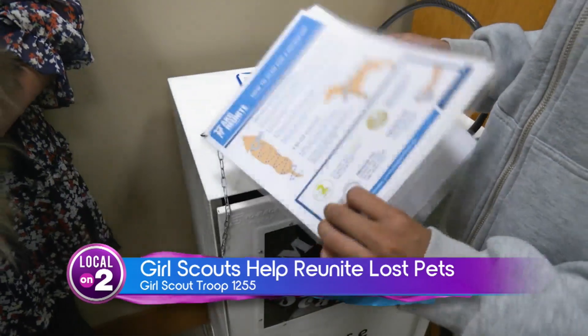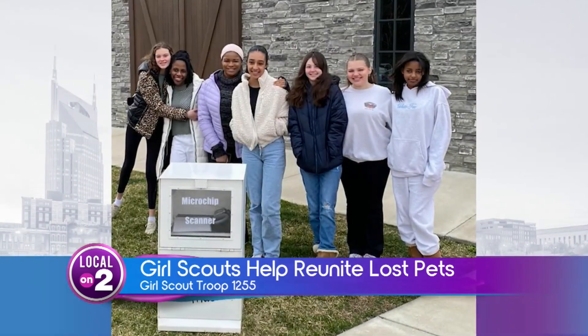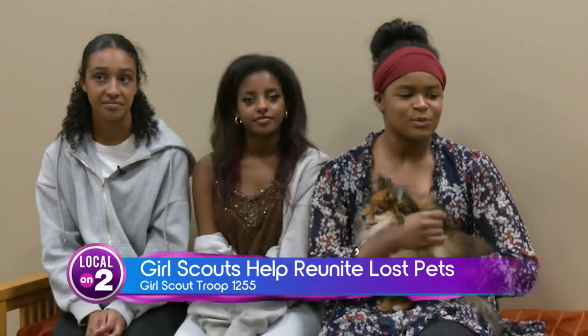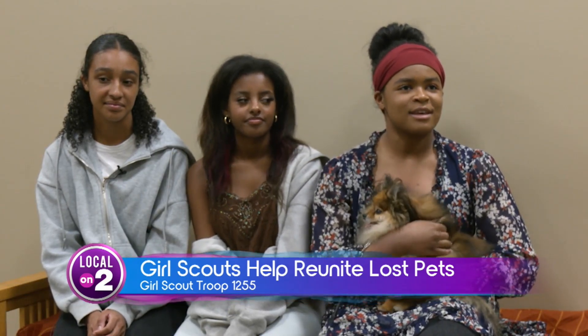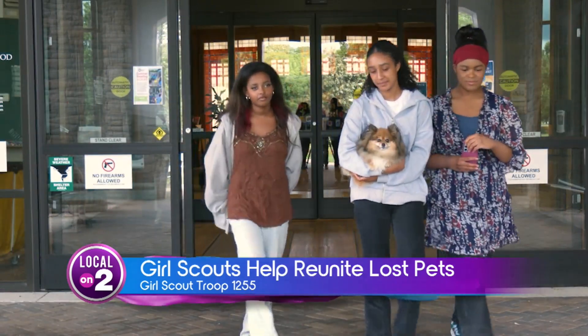Not surprisingly, the Girl Scouts from Troop 1255 earned their Silver Awards for these microchip machines. It's really about helping the community, reconnecting the pet and the owner. Don't forget to check out the two microchip kiosks if you ever need them — they're at the library in Brentwood and Williamson County Animal Care.